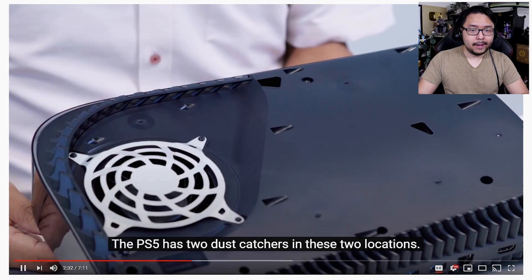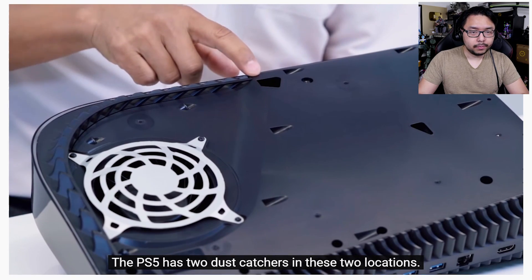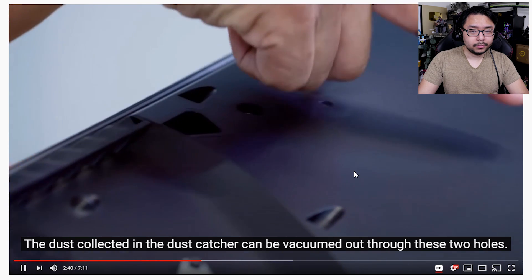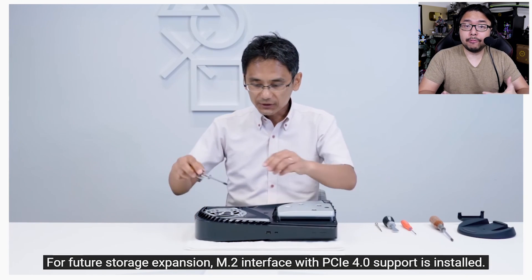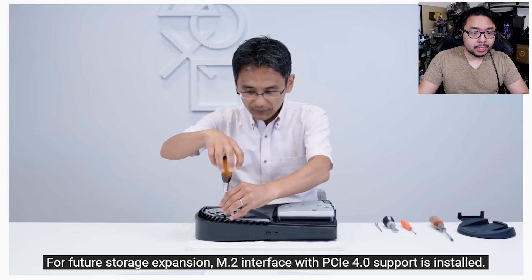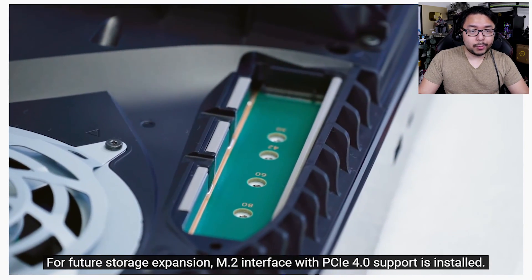And here is the fan. These grooves allow people to essentially 3D print their own custom lids for the PS5. That's the storage expansion, so you do have to take off the side panels.